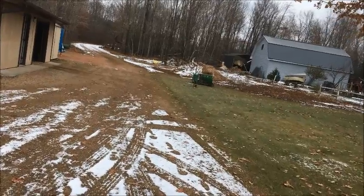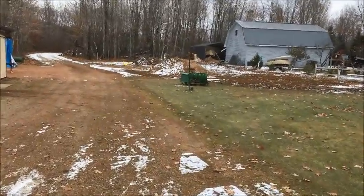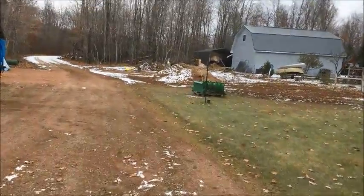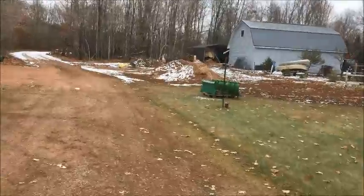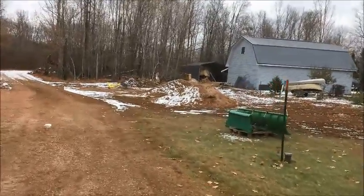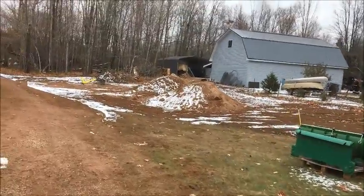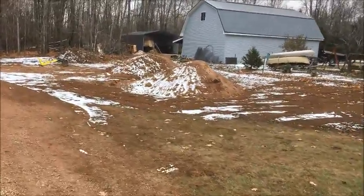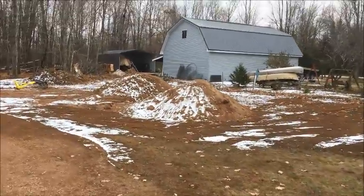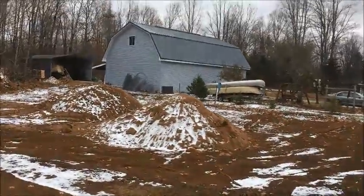I figured I'd take you on a little tour and see what I accomplished anyway. As you can see, I've got some more dirt — they call it pit run here. This looks like it's a little better stuff than the stuff I got last time; the rocks don't look as big in it. I'm going to try spreading some of that yet this week, but I think it might be all froze. All I can do is try. If it's froze, well, I'll have to wait until spring.